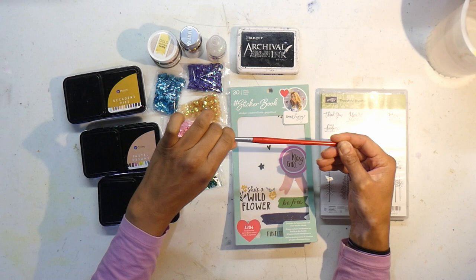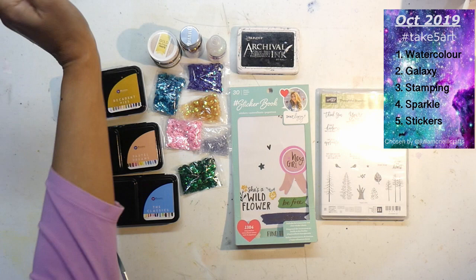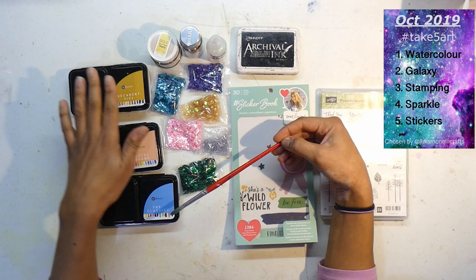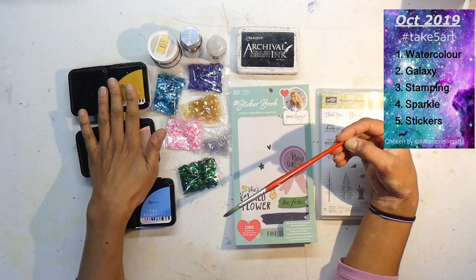The prompts this month are really exciting and a little bit challenging as they always are. We're starting off with watercolors, and for that I've got my Primo watercolors — I've got Decadent Pies, Pastel Dreams, and the Classics. There's a color from each of these that I wanted to try. The next theme is galaxy!